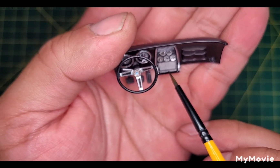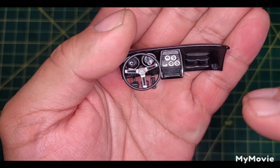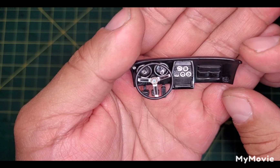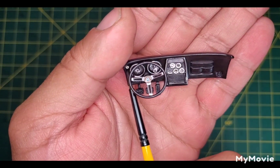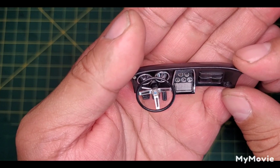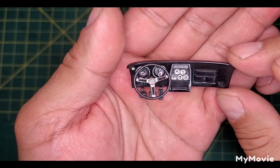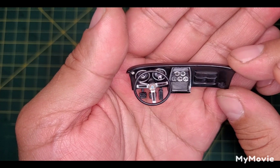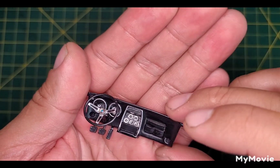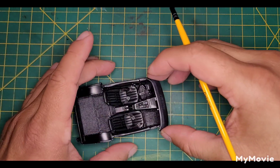I deleted the stereo and heater controls as they were deleted on the L88, and added a photo etch ignition switch. So there we have it — it looks pretty good. Turned out really well, I think, for how much trouble I had with it.